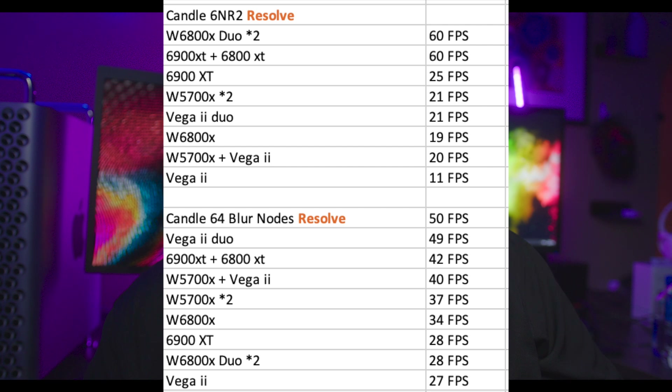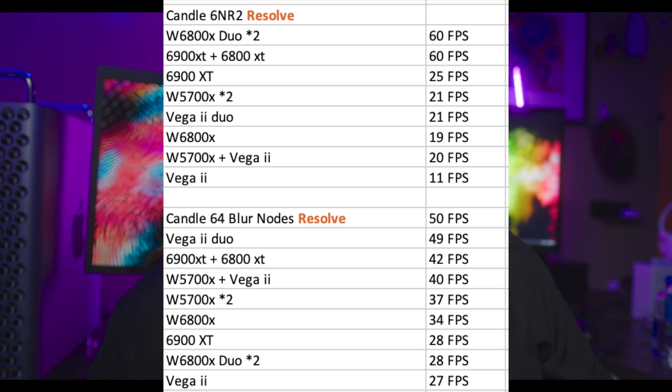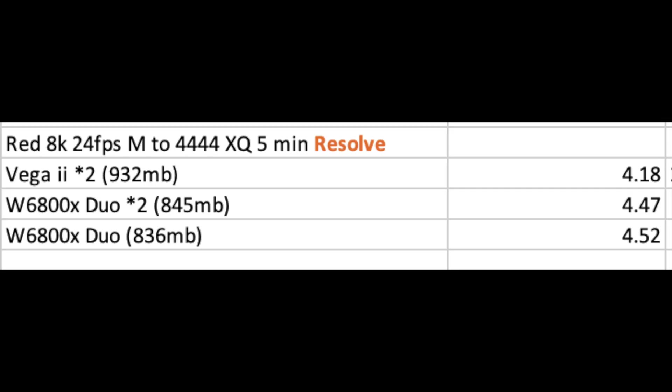On a more synthetic benchmark — the Candle benchmark with 6NR2 noise reduction — the four GPUs scale very, very well, going down the line with older GPUs. For the 64 blur nodes in Resolve, GPUs also perform very well, showing good scaling.